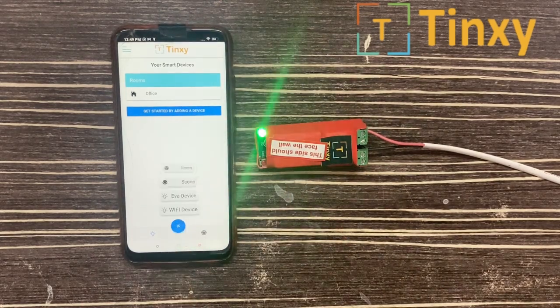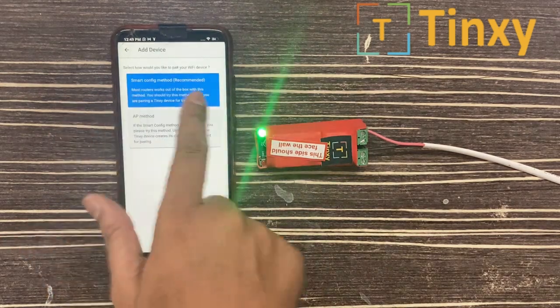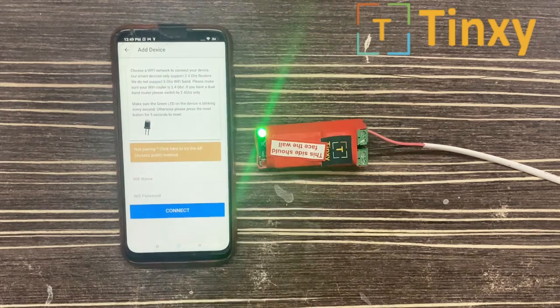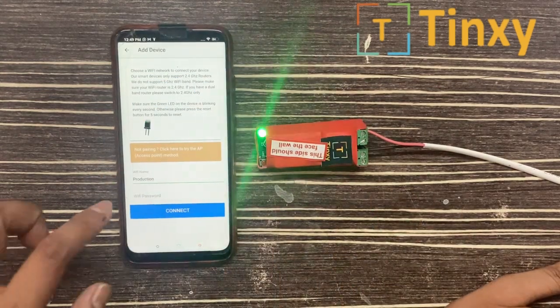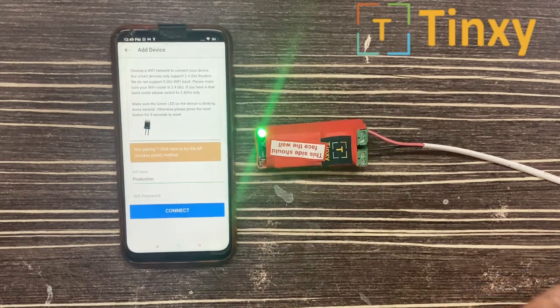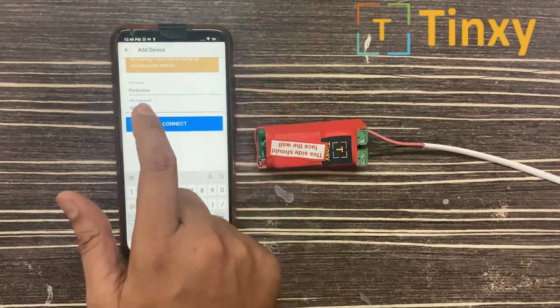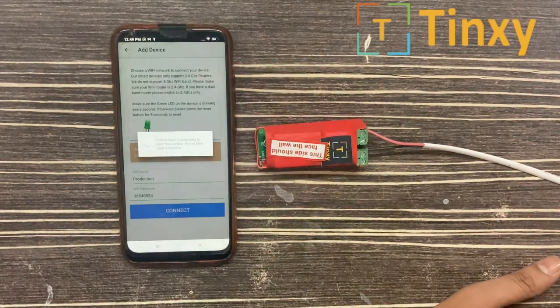We have to select Wi-Fi here — Wi-Fi device, Smart Config method. When your location is on, it will automatically pick up the Wi-Fi name, so your location must be on. You have to enter your password. I have entered my password.